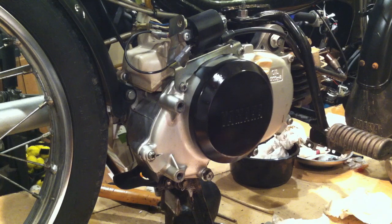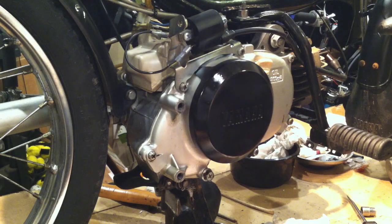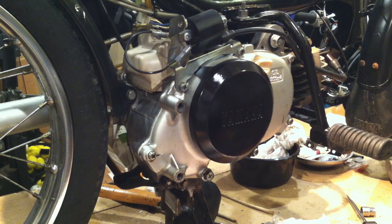I remarked something — I moved the clip on the needle down, so I raised the needle up one position. It was in the middle originally and I was surprised at how rich this thing ran with the needle just one position higher. So I've since gone back to the middle position and I've got to go to a bigger main jet. The main jet supplies more fuel at full throttle and the needle controls the mid-range — I think that's good now. Thanks for watching!